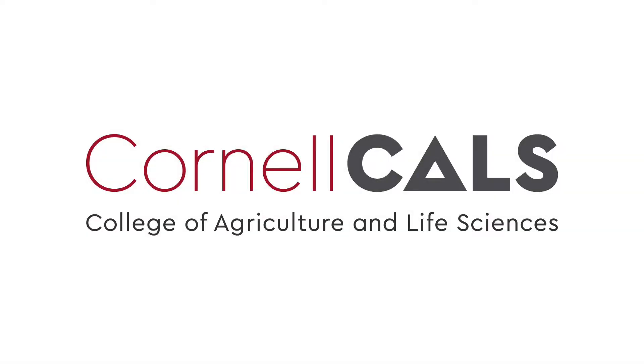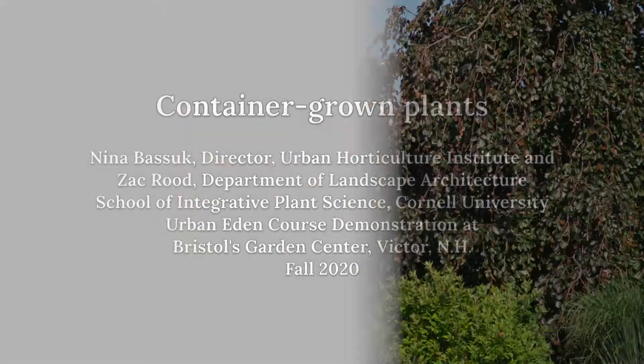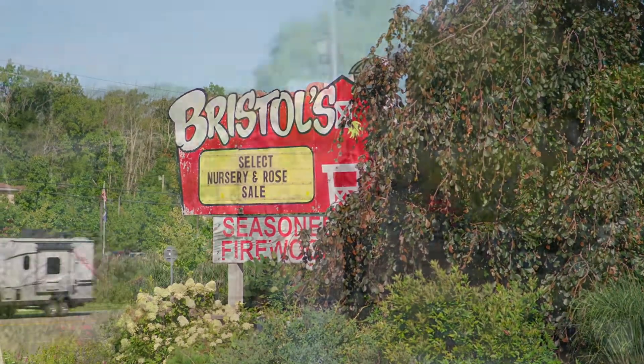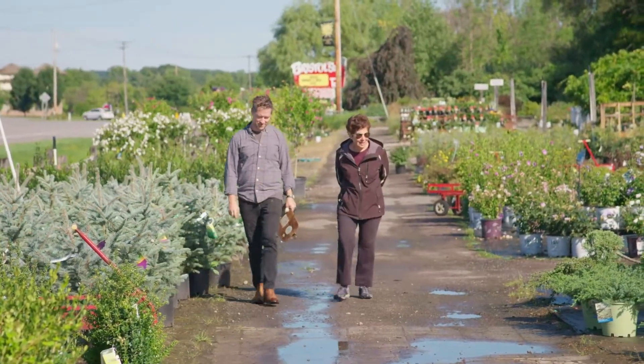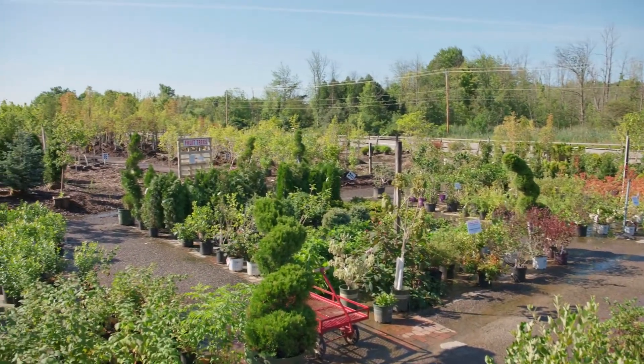This is a production of Cornell University. Today we're at Bristol's nursery and we're going to be talking about production methods, particularly container production for our landscape jobs.